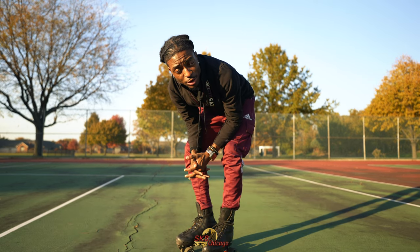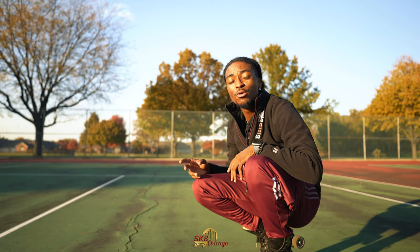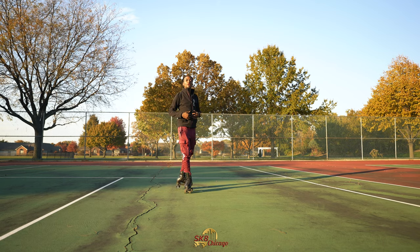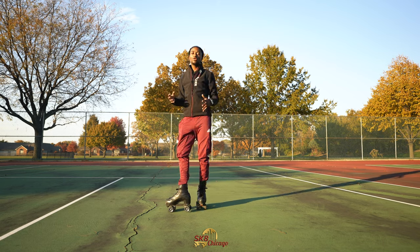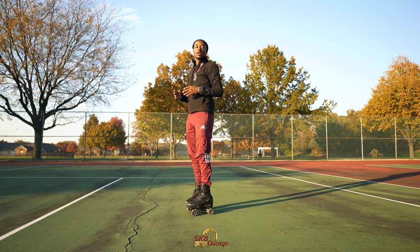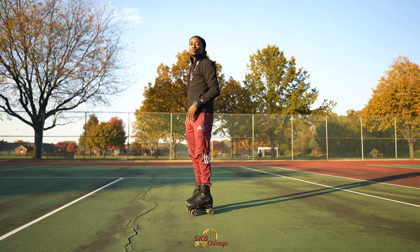Now I'm going to do step three in motion — the shoot the duck in motion — and then we can move on to the next technique. It is much better to do the shoot the duck while in motion. This gives you the momentum so that you can drive, move, and grab your toe plug while your wheels are spinning and moving you.